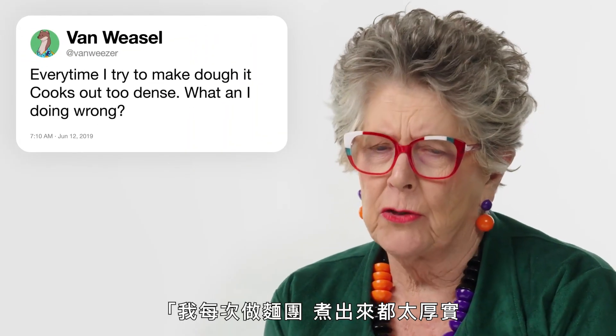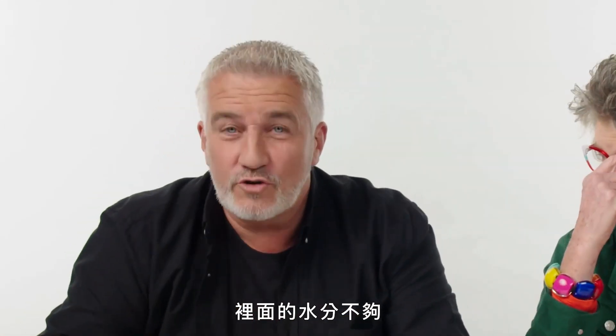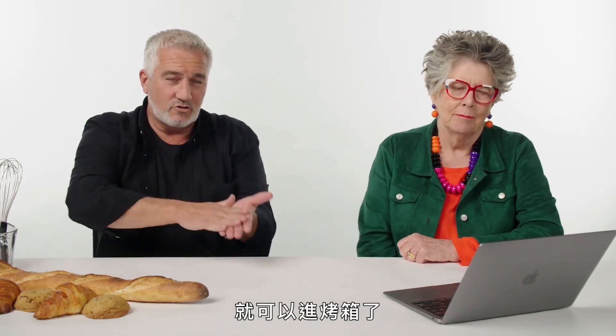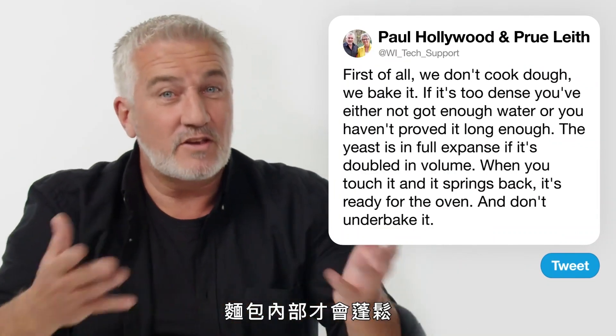From Van Weezer: 'Every time I try to make dough, it bakes out too dense. What am I doing wrong?' If it's too dense, you've either not got enough water so the dough itself is too dense before you've even proved it, or chances are you haven't proved it long enough. A good indication is that the dough should double in volume — touch it and it springs back. Don't under-bake it because if you do, the middle will be a bit soggy and when it gets cold it'll get dense. Put it in a tin so there's only one way for that dough to go — straight up — and it opens up the texture inside the loaf.